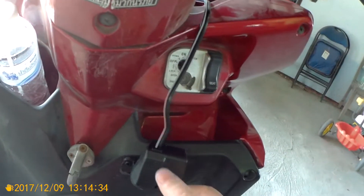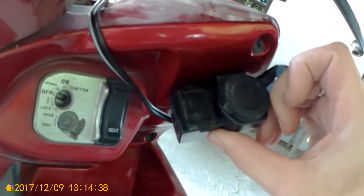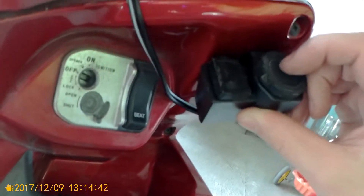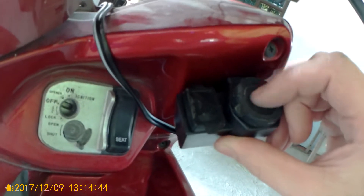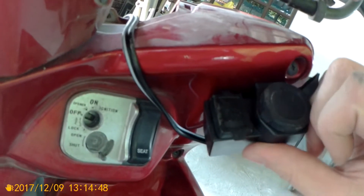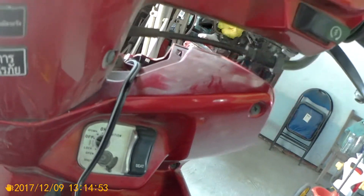I don't have my keys with me, but I know it will work. It's pretty much all you have to do — as easy as that. And you have your cigarette lighter here to power your camera, and this is the USB if you want to power your phone, GPS, or whatever you want to do. Thanks for watching, bye.